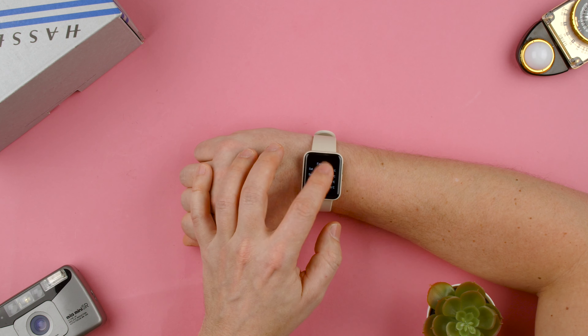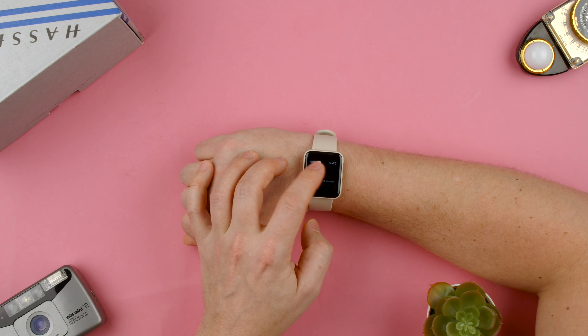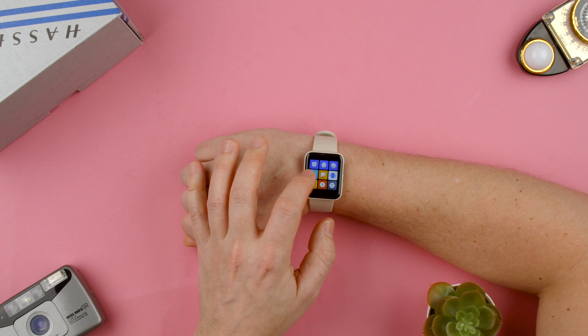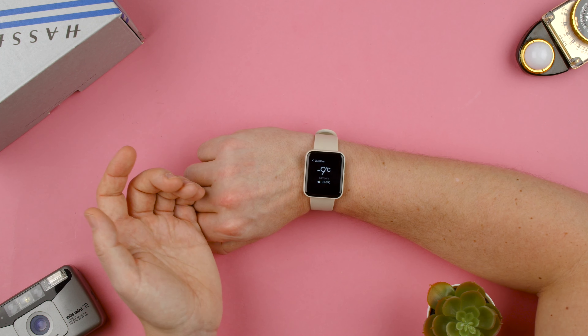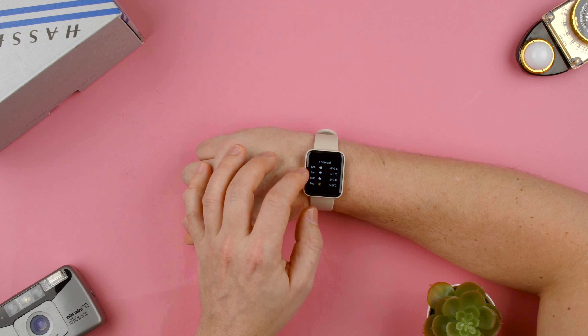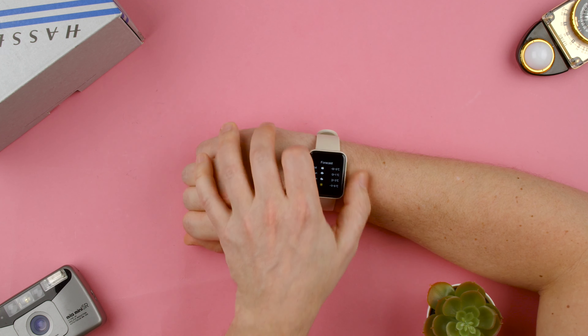You could actually not have more than that. You have the forecast, you can check the forecast here, but it doesn't let you check any other places for the weather. But we are in minus 9 Celsius here in Finland, and you can see the forecast for the next few days — pretty much like five days on the watch.